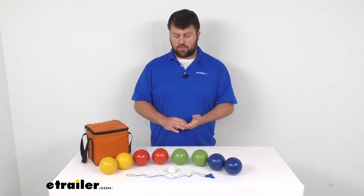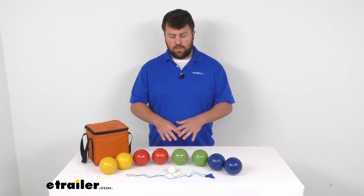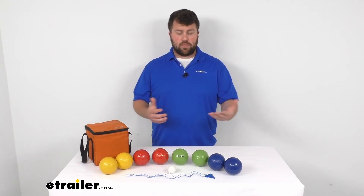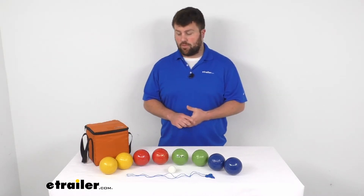This could be used for two or four players. If you have two players, you would each get four of these playing balls. If you have four players, you'd each get two. So depending on how many people you have, it could be an entertaining game for a whole group of people.